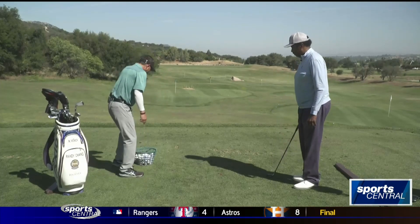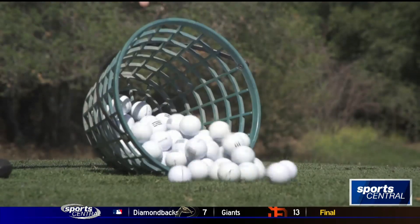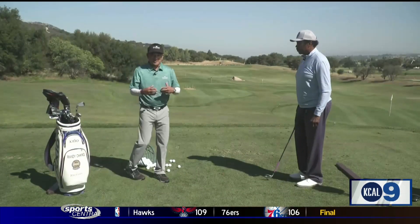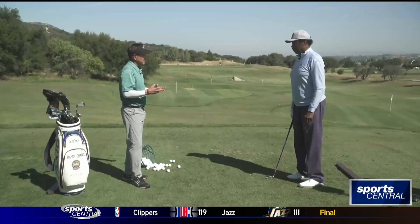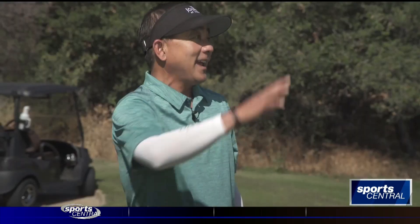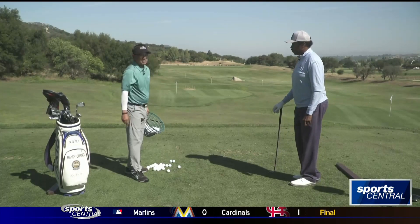This is what I normally see: guys go out to the driving range, buy a big bucket of balls, dump that big bucket of balls out, and just start hitting golf balls — pretty much just working on their physical cardiovascular work, instead of really practicing like you play. So what I tell all my students is this.